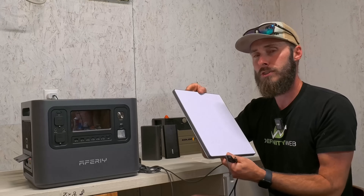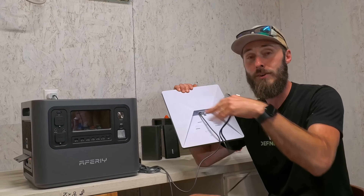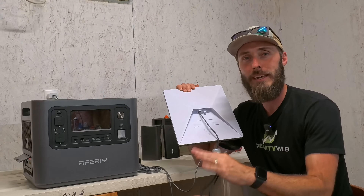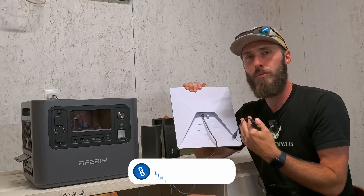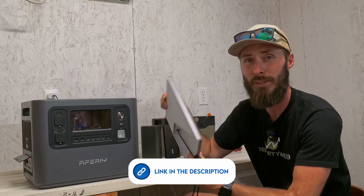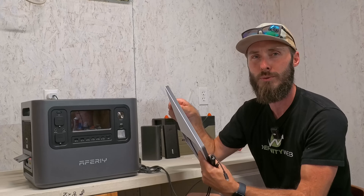If you're interested in any of these products, the Starlink Mini will be linked in the bottom left corner via native YouTube shopping — you can buy it from Home Depot. Any other products will be linked in the description; feel free to use those affiliate links. It helps me out, and I appreciate those of you who have used them in the past.